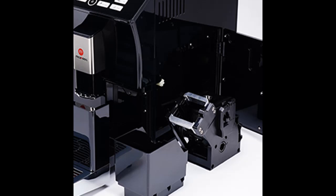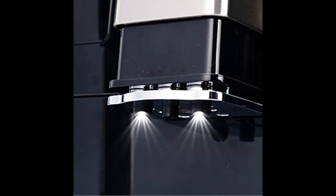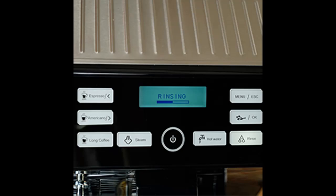The Auto Steam Wand allows you to adjust the milk temperature and texture to suit your taste, delivering barista-quality micro-foam that enhances the flavor of the coffee and is essential for creating specialty drinks.